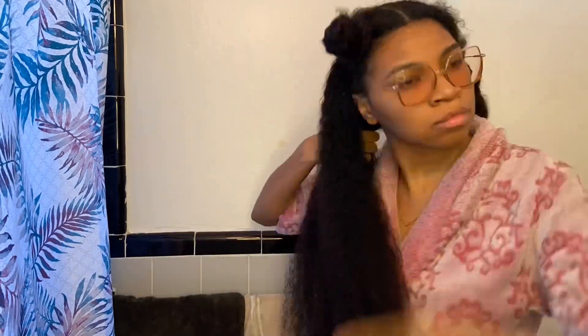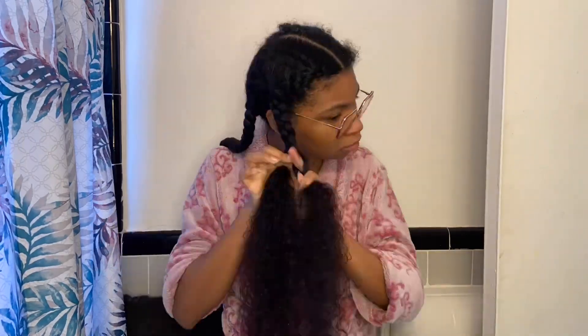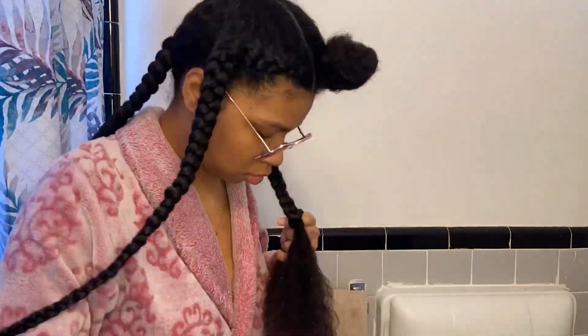Now that I am out of the shower, I'm going to section it off, add some water, some leave-in conditioner, and I'm going to braid my hair up. The braid out is my go-to style because I feel like it is very quick and easy to do. I just braid it, let it air dry, and I wear the braids for about three days — they should be dry in three days. Then I will take the braids out and that will last me another three days. As you can see, my parts are not straight and they usually never are, but I'm not going to break my neck trying to make a straight part.